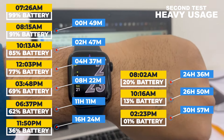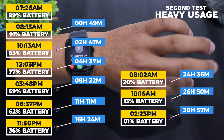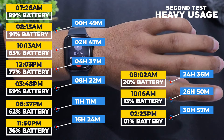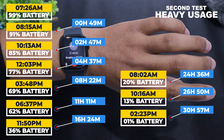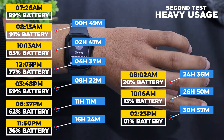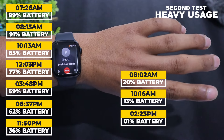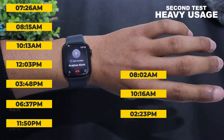During this period, whenever I received calls on my iPhone, the watch also rang along with my iPhone. After turning on all the smart features and recording workouts, we obtained approximately 31 hours of battery backup with the Series 9 watch. Comparing this with the previous model, it appears to be significantly better.